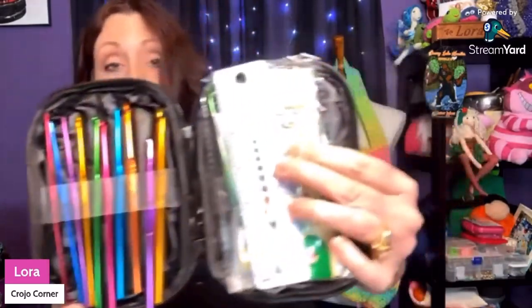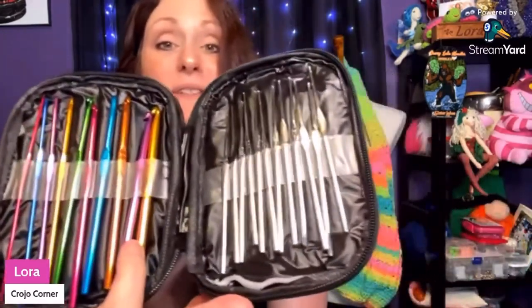Here's another little crochet hook case, but this one already has some goodies on the inside. It comes with all of this — oh boy, that's a lot! First of all, you get all of these hooks.